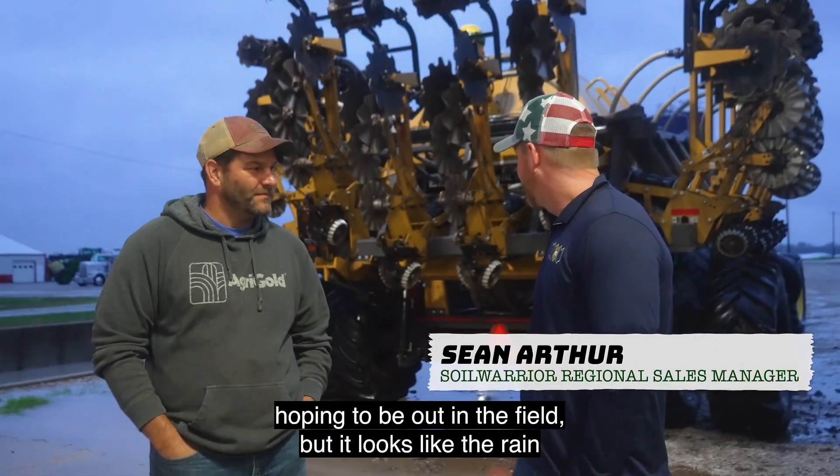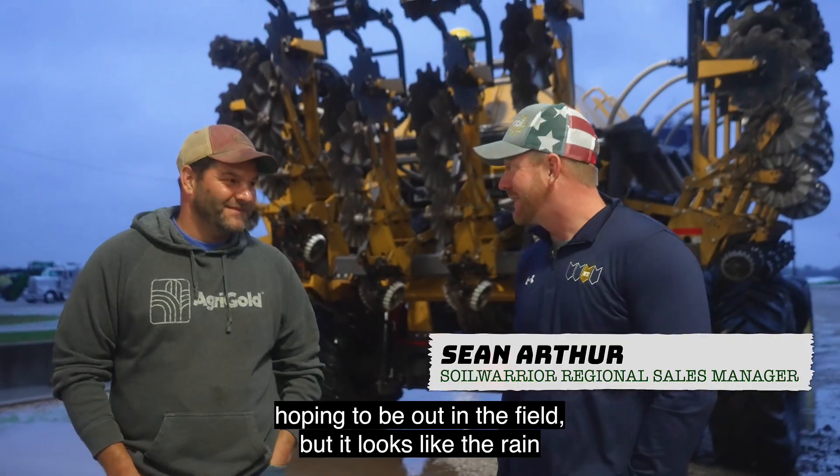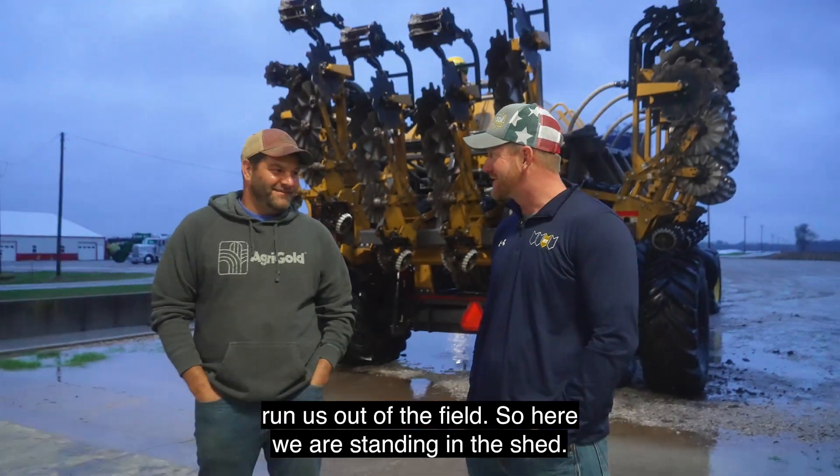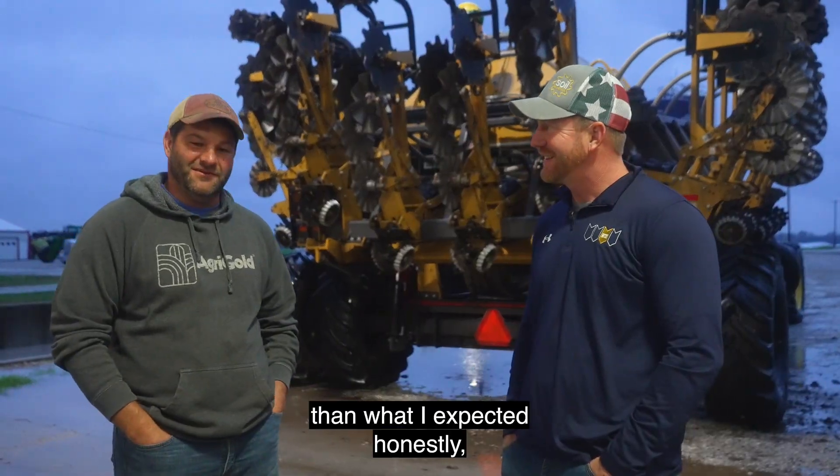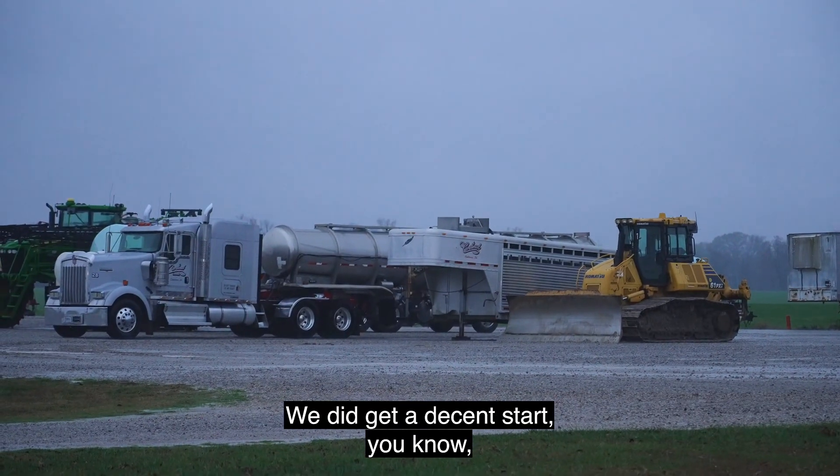Well Brooks, we're happy to be here today. We were hoping to be out in the field but it looks like the rain ran us out of the field, so here we are standing in the shed. Yeah, the rain came in a little quicker than what I expected honestly. We did get a decent start and got the bugs worked out of it.